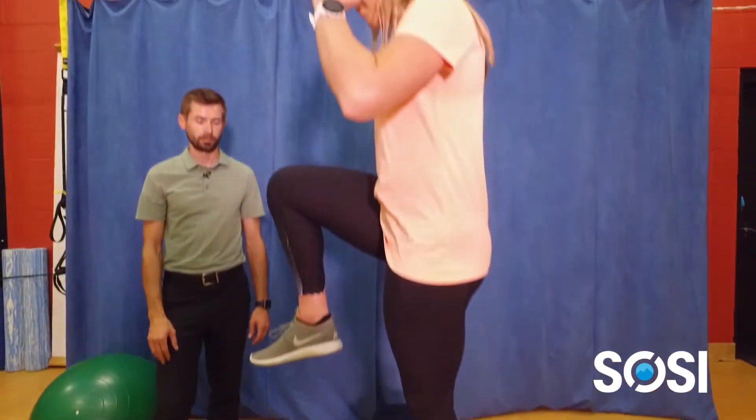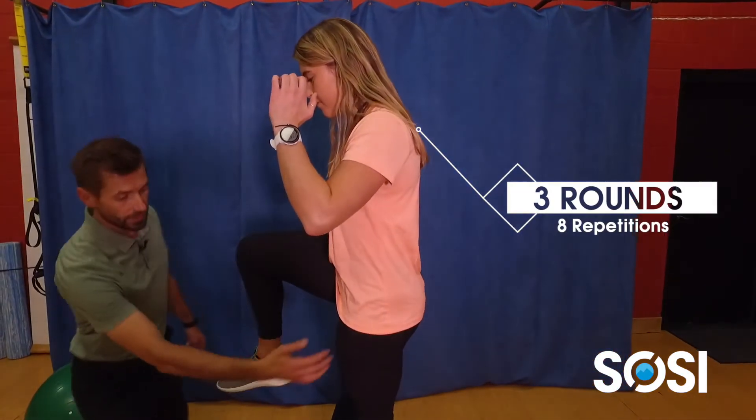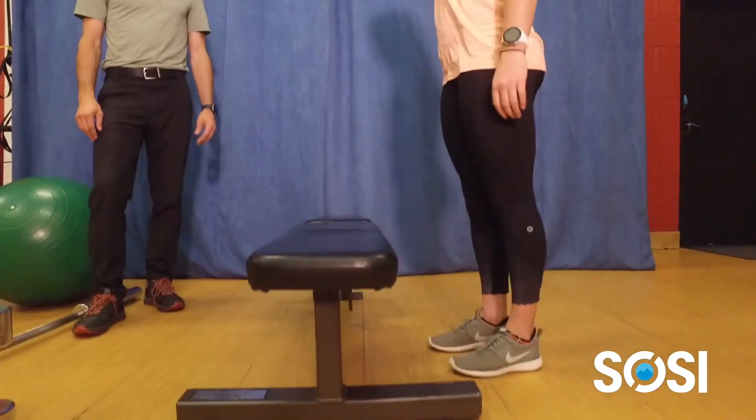She's going to drive that foot into the bench and bring that right knee up to her chest to follow, and you can see that she's getting extension through the knee and the hip to really engage that quad and that glute.